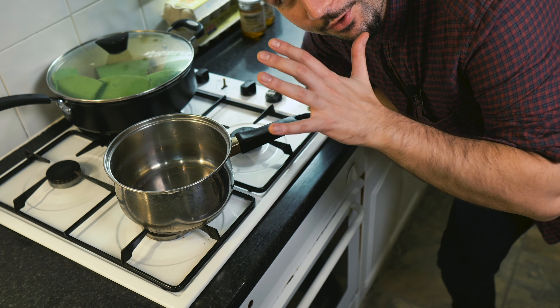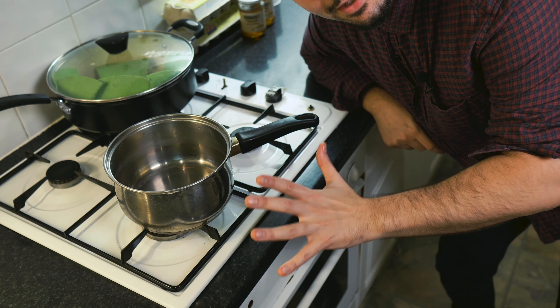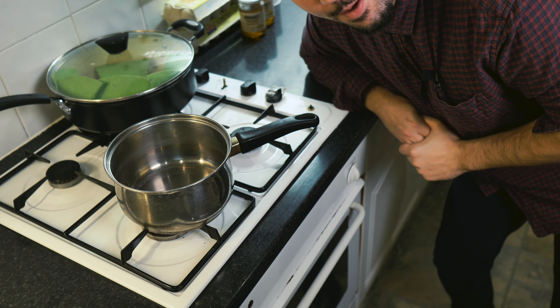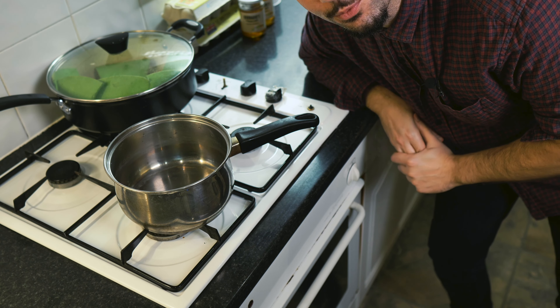So time to make the syrup. For the syrup, we're going to need two cups of water, two cups of sugar, and I'm going to use two jars of honey, which would amount to roughly two cups of honey as well.